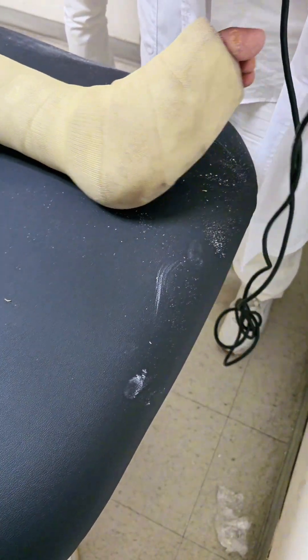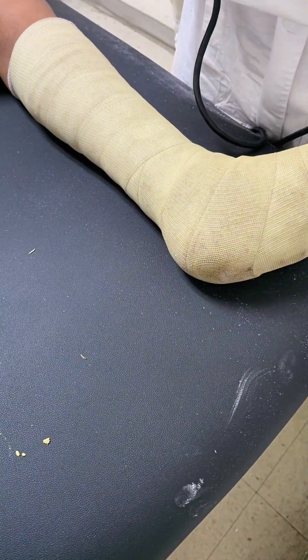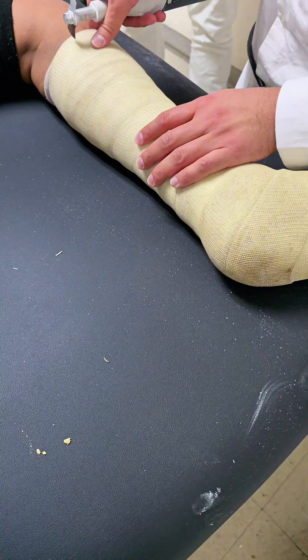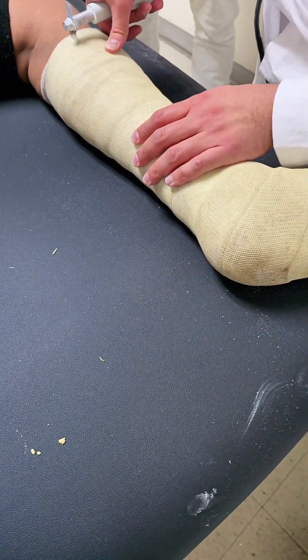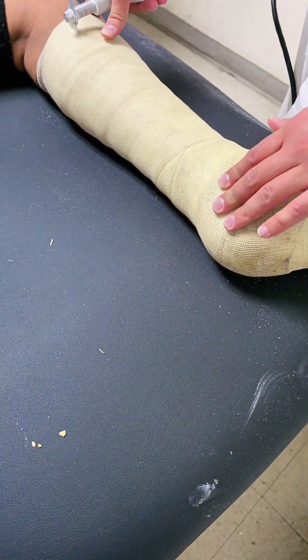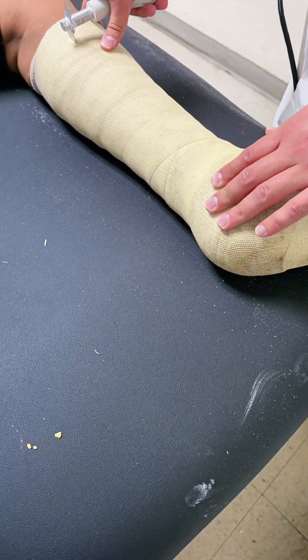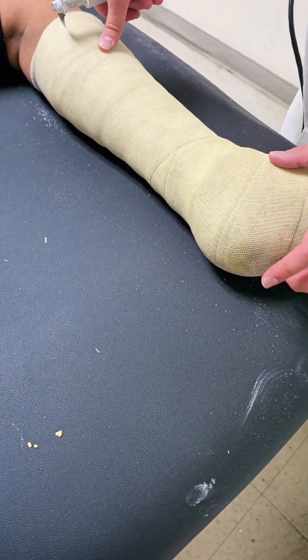Fiberglass casts are commonly used in various orthopedic conditions due to their lightweight, durable, and water-resistant properties. These casts are often applied in cases of fractures such as ankle, wrist, and forearm fractures, where stable immobilization is required for proper bone healing; severe sprains, when ligaments are significantly torn and need support for healing; post-surgical recovery, to protect the surgical site and ensure proper alignment; and ligament injuries, when the stability of the joint needs to be maintained.